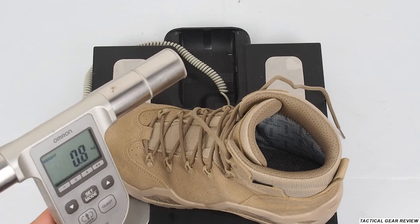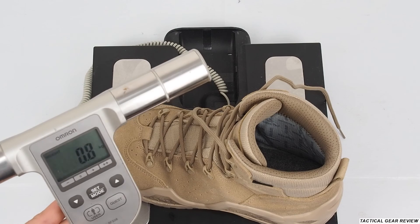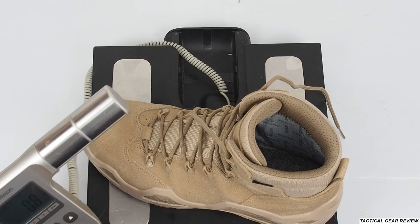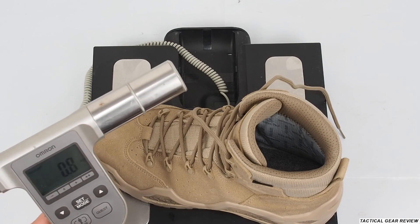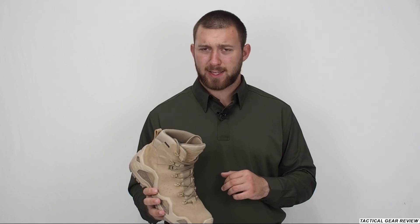The summer boots I have, like the Belleville boots, are about 20 grams lighter, but for a Gore-Tex mid-season boot this is a really nice weight. If you like these boots, please hit the like button, comment below, and subscribe to my channel. The link to the product will be in the description.